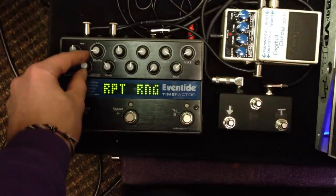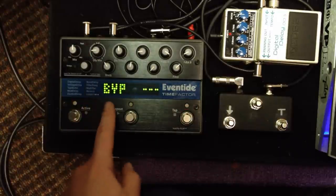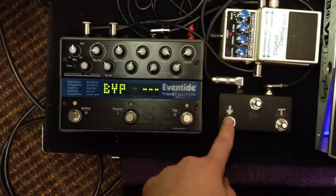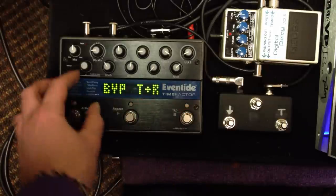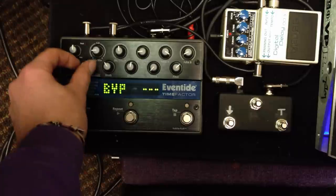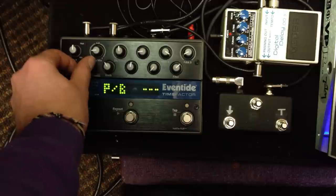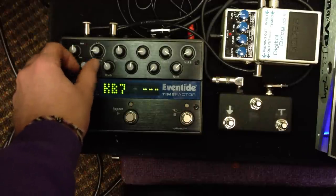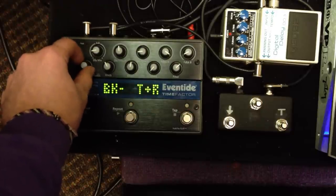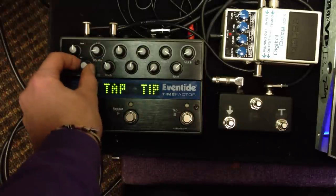A lot of people have trouble because when they press something, something happens like bypass. So what happens is usually when you first buy an Eventide, the AUX switch is set to the tip in the ring. So what you're going to want to do is make sure everything else has nothing assigned to it. Go through everything and make sure that the only three things assigned are what you want. The rest of mine has nothing assigned to it at all. Pretty simple. So once again, we have tip ring, the tip, and the ring.